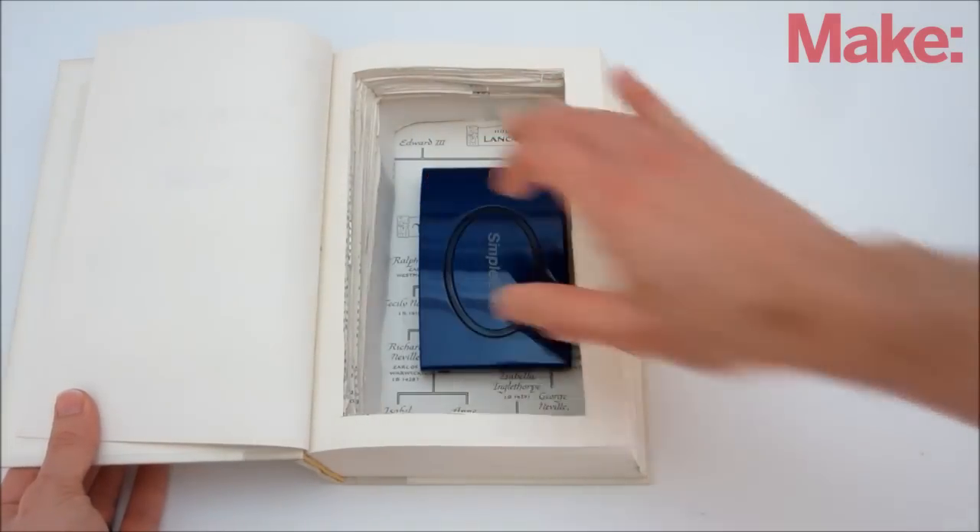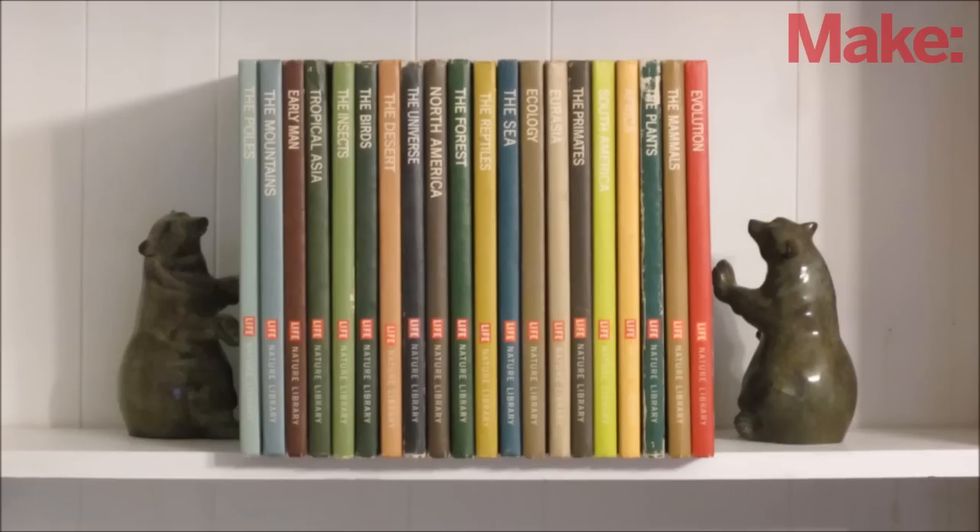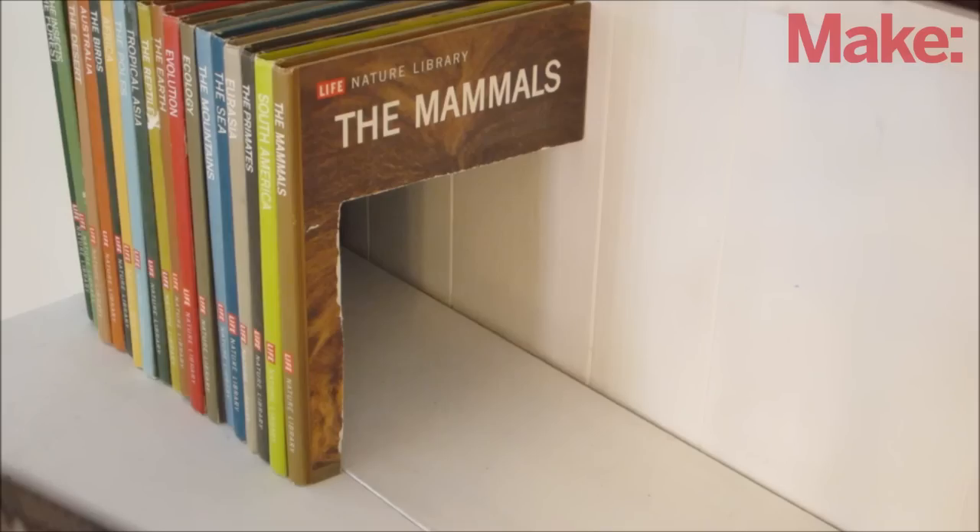This is a fun hack, but most versions of this project have one big limitation: you can only store objects that are smaller than your book. Fortunately, you can get around this problem by combining multiple books together to make one large multi-book secret compartment.